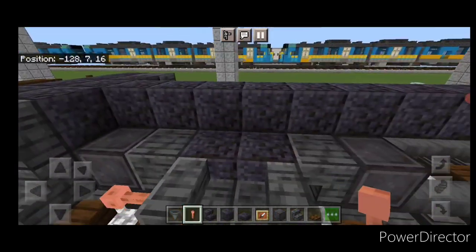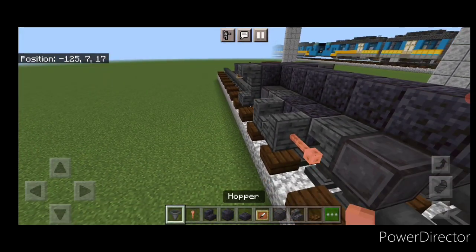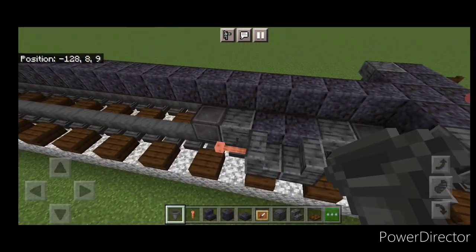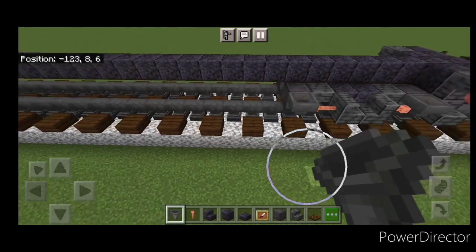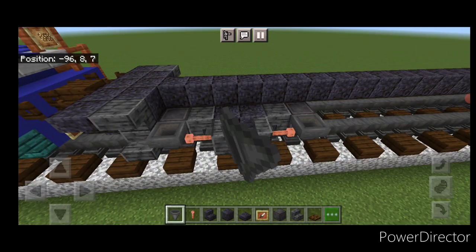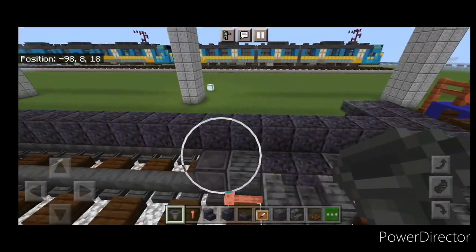Come back through and put a hopper on the sides of the wheels on both sides of the car, then do the other end with hoppers in front of those wheels on both sides as well.